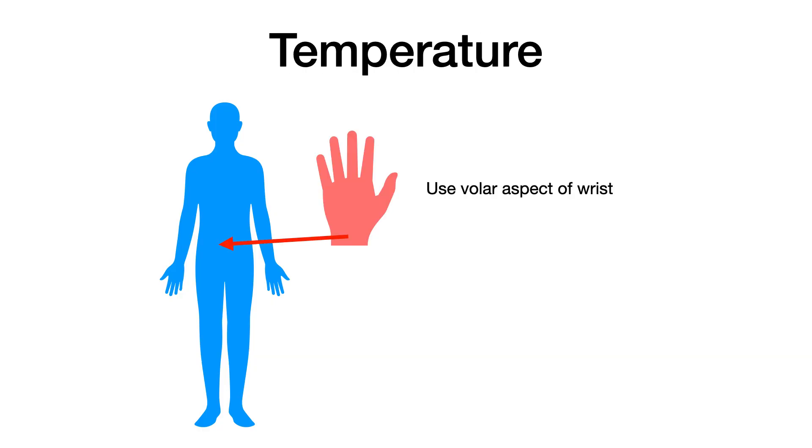Then you're going to test the temperature. The most ideal way to demonstrate this on a practical is to use what's called the volar aspect of your wrist. Take your wrist with knuckles pointing up and fingers pointing down, holding your hand flat horizontally. Then extend your wrist upward so your fingers point toward the ceiling — the part of your hand now pointing down toward the floor is your volar aspect. Hold that about an inch from the patient's body to detect changes in temperature.